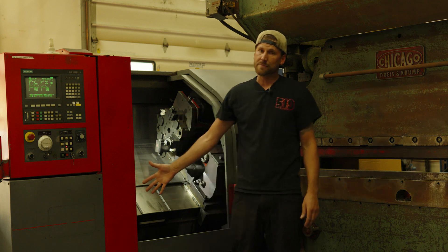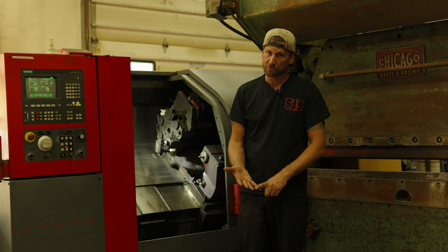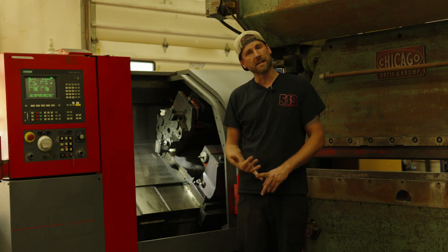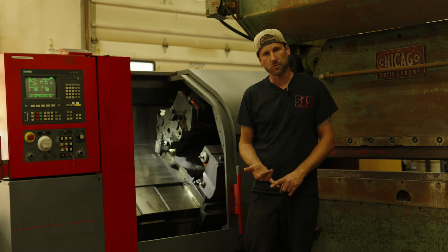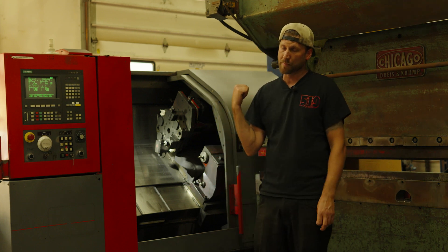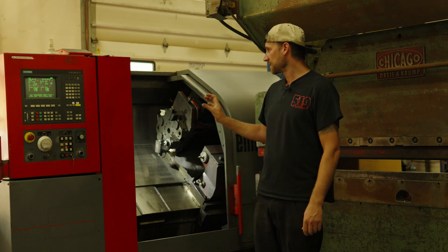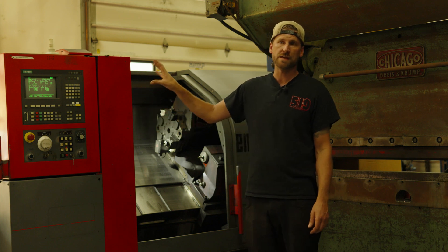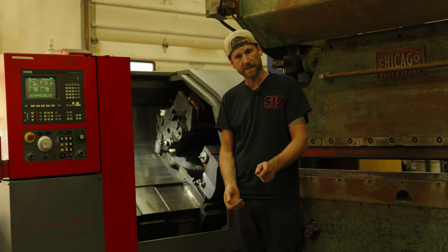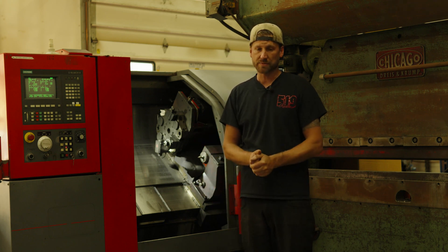That's a pretty basic overview of what we've learned with the machine so far. We got the live tool up and running. When I made the deal for the machine, that live tool hadn't run in 10 or 12 years, so there were some repairs I did have to do to get it back up and running. We've got everything sorted except for the communication to the desktop in the office, so I've got to sort through that so I can send a simple part program to it, and then we're ready to make chips.